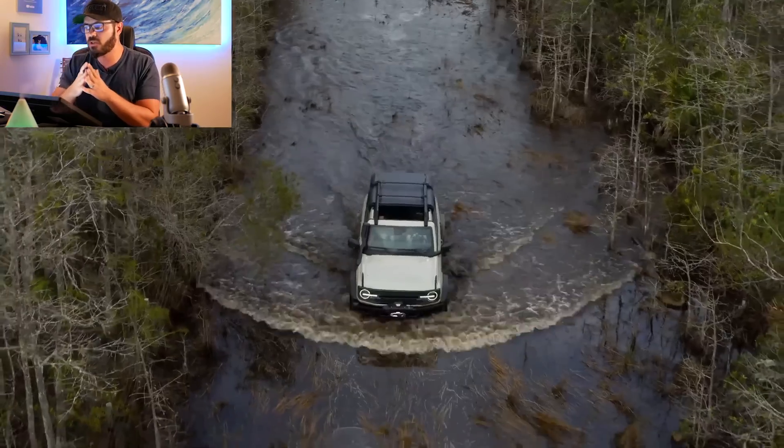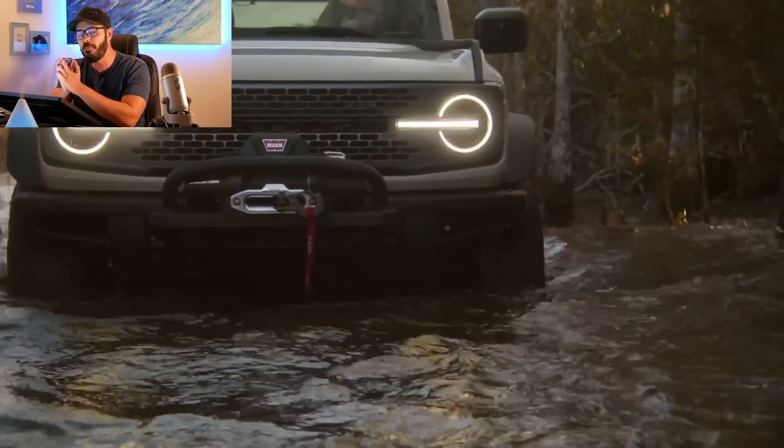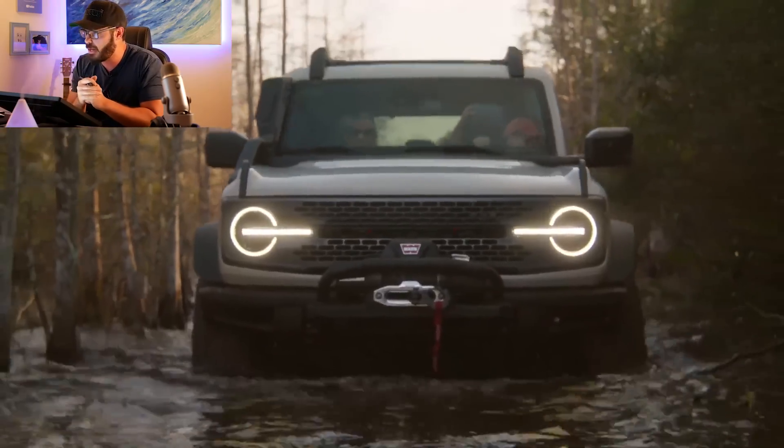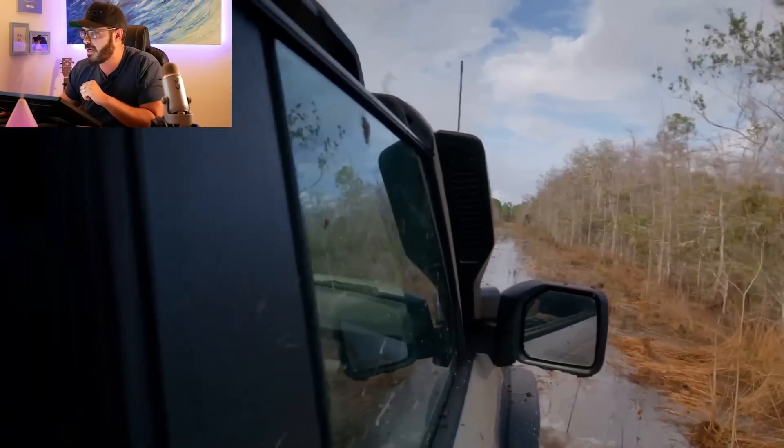This means that the Bronco Everglades can cross waterways 36.4 inches deep — that's 2.9 inches higher than a regular Bronco Sasquatch, which is pretty incredible when you think about it, since it's coming straight from the Ford factory like this.